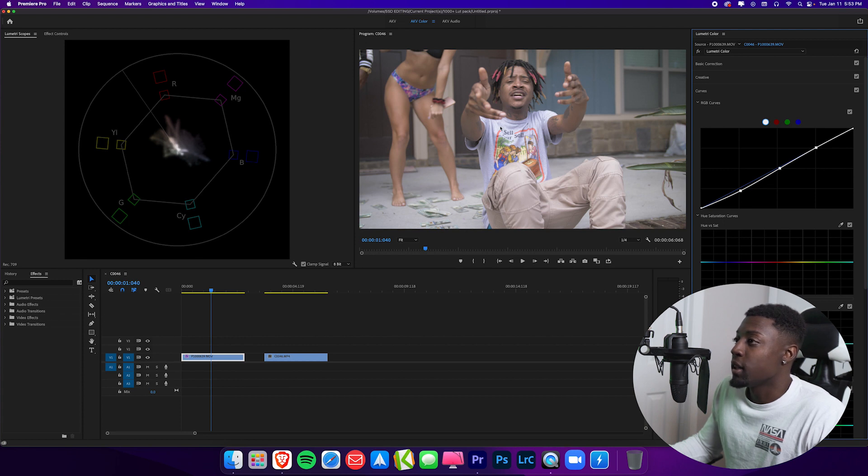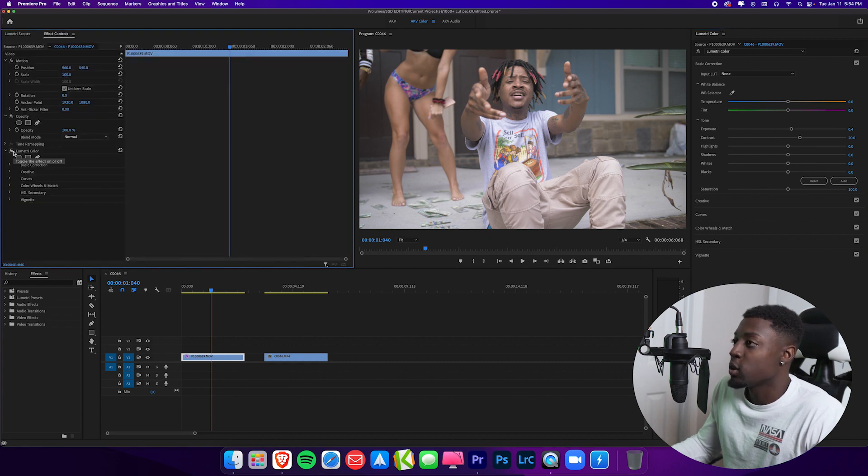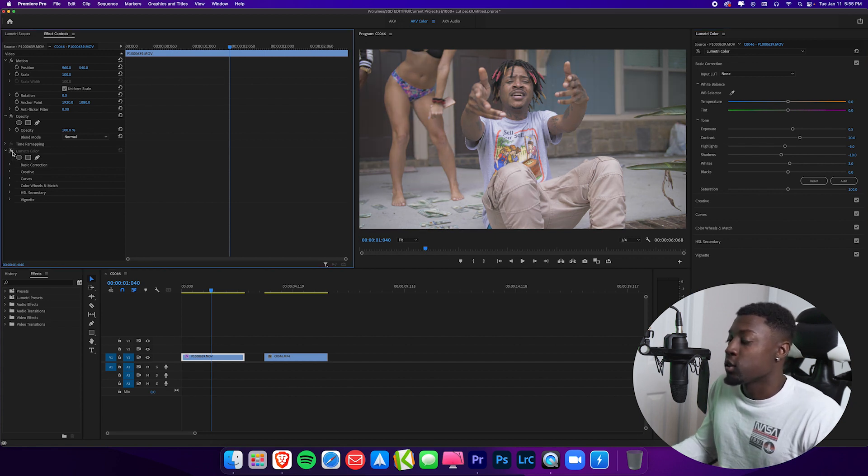That looks pretty good and now we're getting ourselves a nice corrected look. I don't really touch my highlights because I like to do that in the basic correction. So let's go ahead and start with our contrast — I like to go personally around 20 or 30, so I'll go 20 for now. Let's toggle off and on — looks good. Now I'm going to bring the exposure up just a bit to brighten it up, adjust our highlights to about negative five, and bring our shadows down to about negative 10. Let's bring my whites to about three. Let's toggle off our Lumetri Color and toggle it back on — it looks a lot better. I'm going to go ahead and brighten this up just a tad once more, and our footage is already looking a lot better.